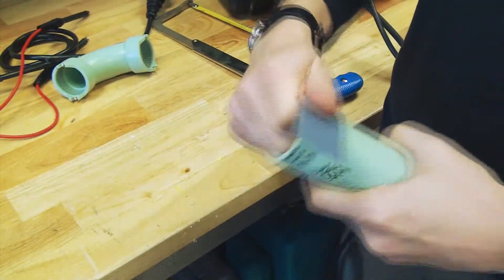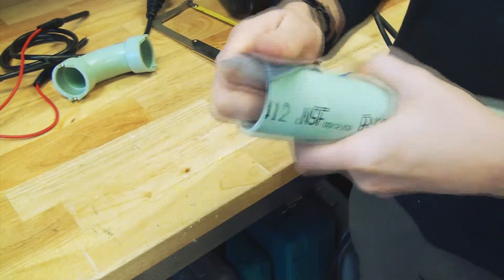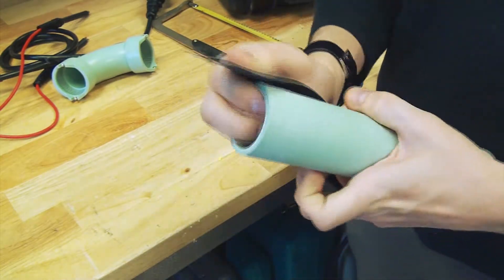Using 60 grit emery cloth, prepare the end of the pipe by removing dirt and oil and roughing up an area equal to 1.5 times the fitting socket depth. It is important to obtain a good bonding surface.